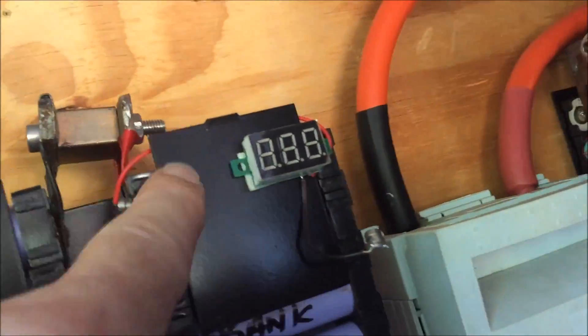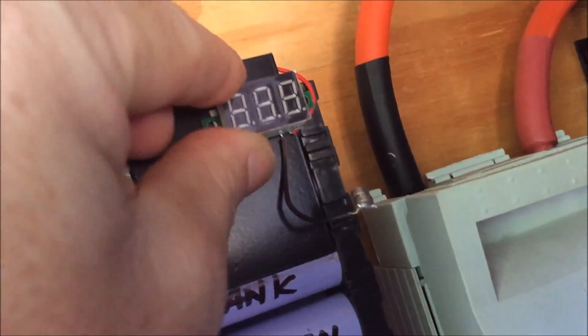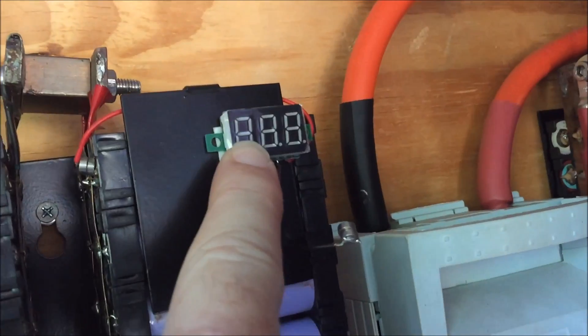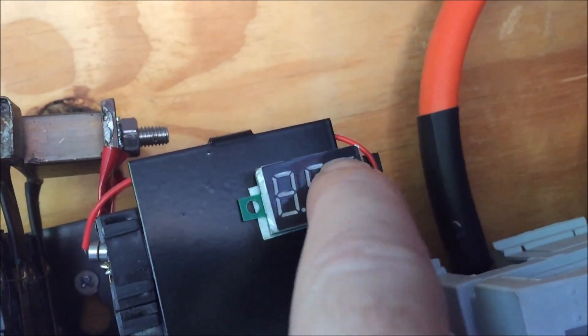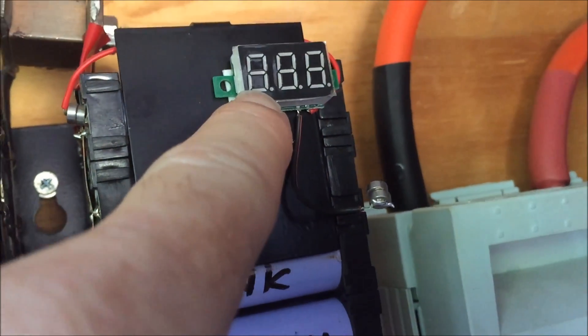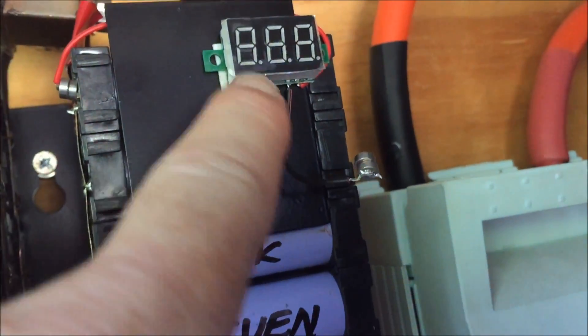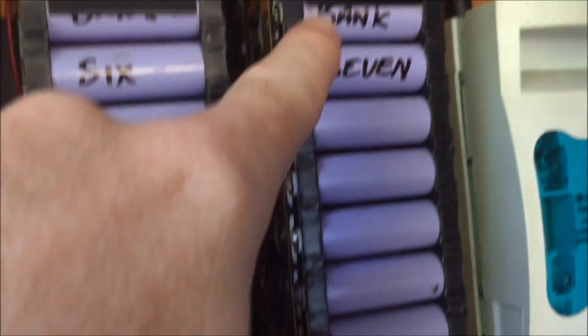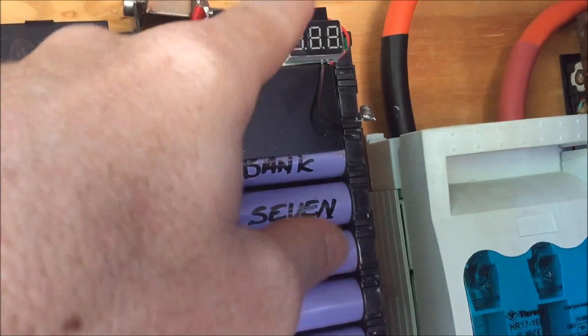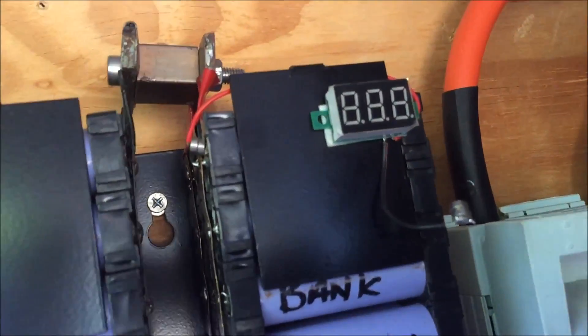I've been told about these little LED voltage monitors and apparently they're bad for your batteries because they all draw a different load. Each one is supposed to be an LED, and an 8-digit display uses more electricity than a 1. That's not very much over a large battery, but over a year or two it can actually put it significantly out of balance.